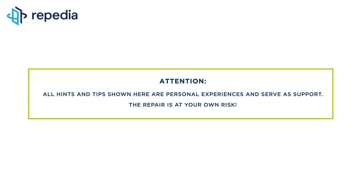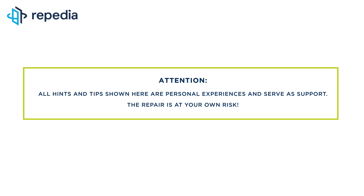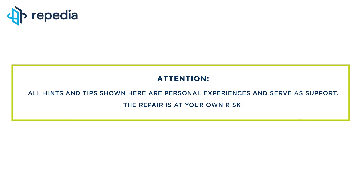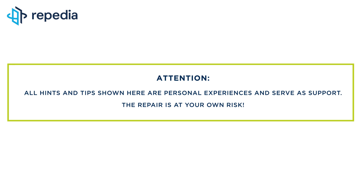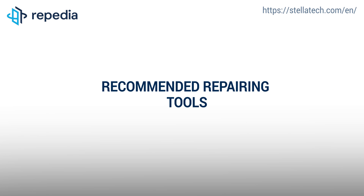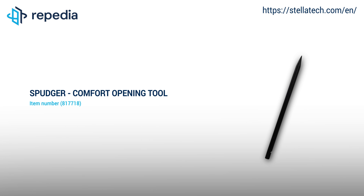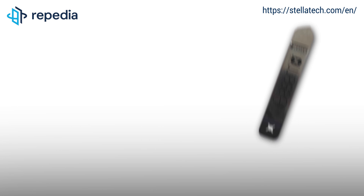Attention! All hints and tips shown here are personal experiences and serve as support. The repair is at your own risk. All repairing tools used by us in the video can be found on our webshop Stellatech.com — just follow the links in the video description.